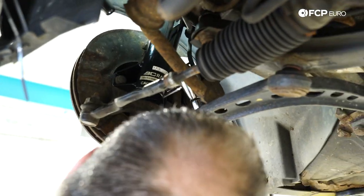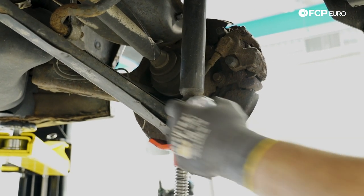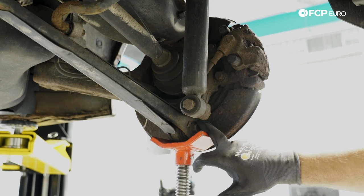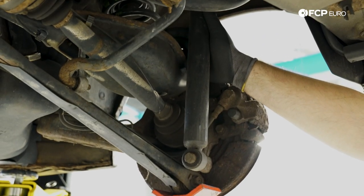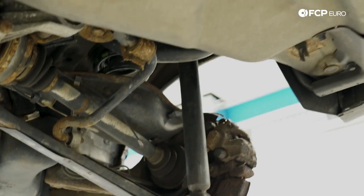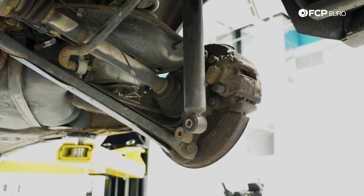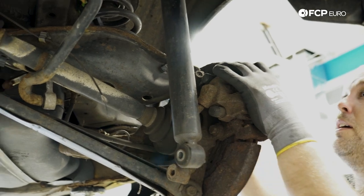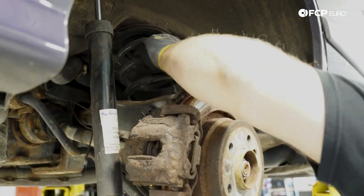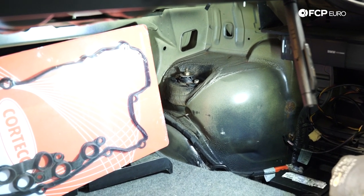Moving on to the rear — start by removing the lower shock mount bolt, which is 18mm. Make sure the lower portion of the trailing arm is supported, because with the suspension unloaded the spring is pressing down and you don't want it shooting down. Pull the bolt out and lower the trailing arm. Then grab a big pry bar and lever the spring out — since there's no preload on the spring at this point, it comes right out. After that you just have two 13mm nuts holding the shock in place.